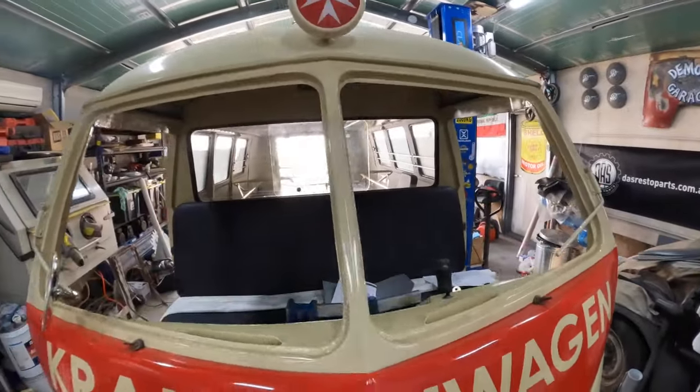Hello, welcome to DMOP Garage. Look what we're on — we're back on the Krankenwagen yet again. This is a '52 Barndoor Ambulance for those people that don't know.